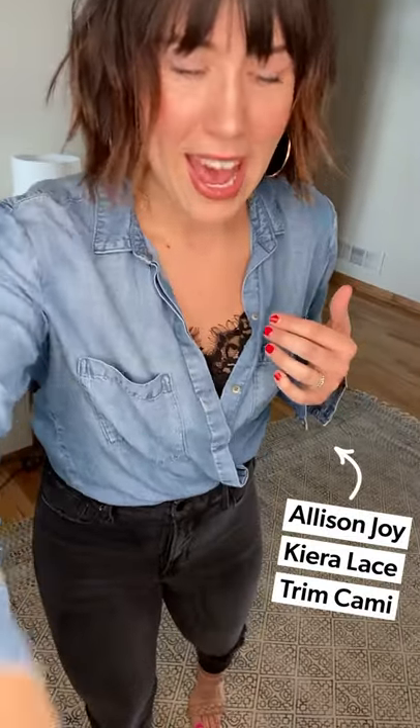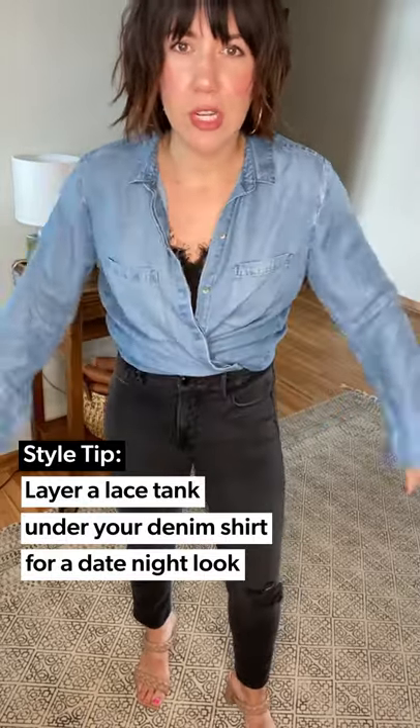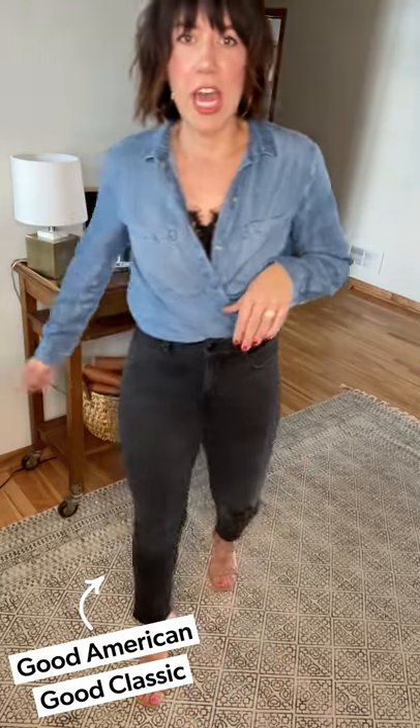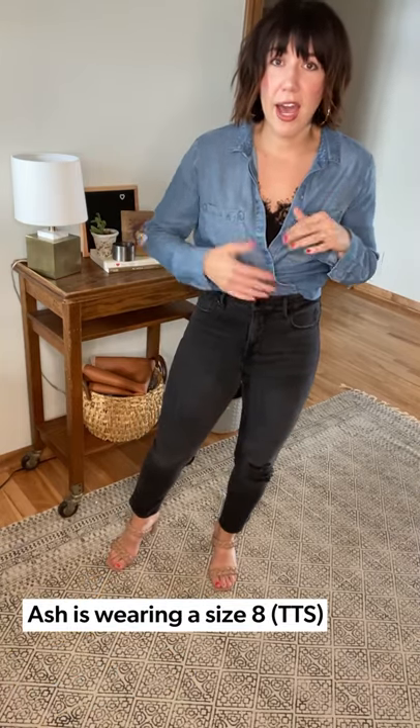Last and final look — date night! I've been wanting to try this for a while. I'm wearing a little Allison Joy lace cami underneath so it's foolproof — you're not showing everything under a denim shirt. I took all my accessories off except for a great hoop earring, and I left the sleeve undone to balance out the deeper V-neck. I paired it with these Good American Good Classic jeans with a little destruction — I'm wearing an eight. They are tight, high, I feel sucked in, I feel sexy. Date night, here we go!